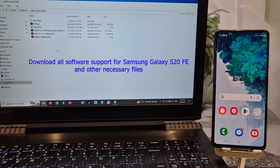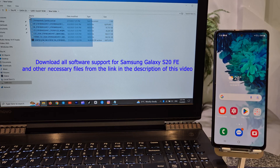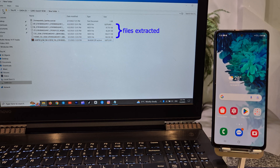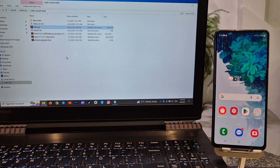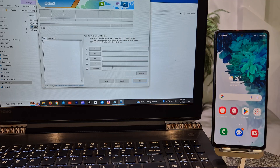Download all software support for Samsung Galaxy S20 FE and other necessary files from the link in the description of this video. Extract Samsung stock firmware, then extract Odin 3. Open Odin 3 and import Samsung stock firmware with clean flash data.